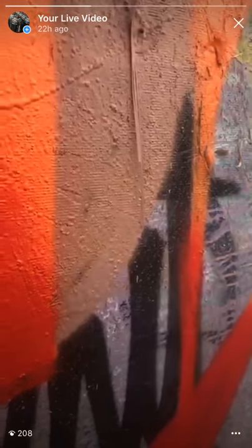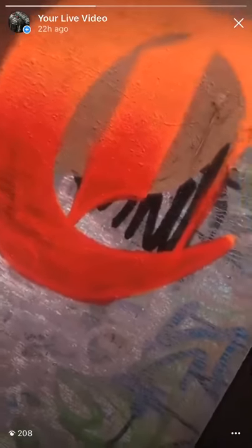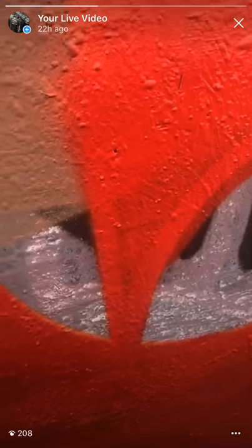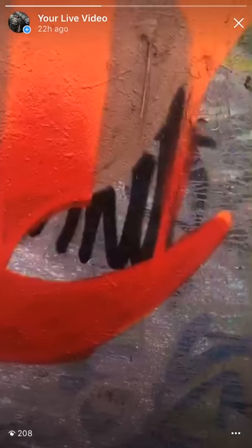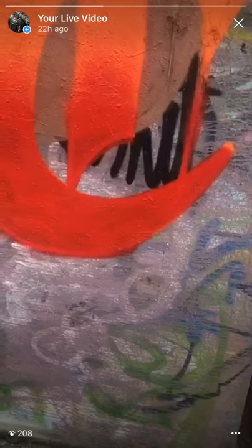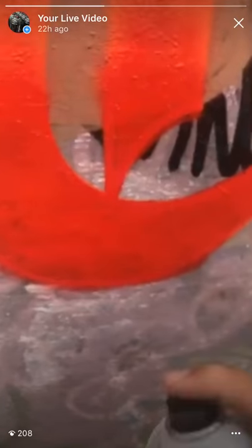That's so boom — yeah, it's dope. It's kind of sucking up the paint, but I'll use the white for that line.